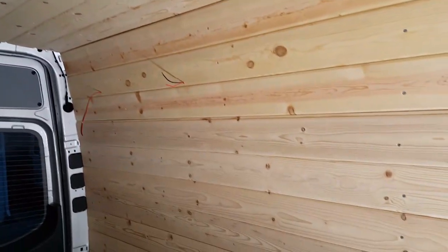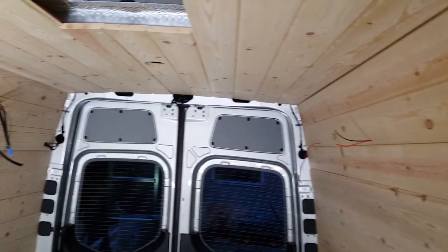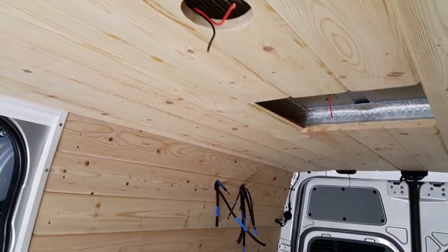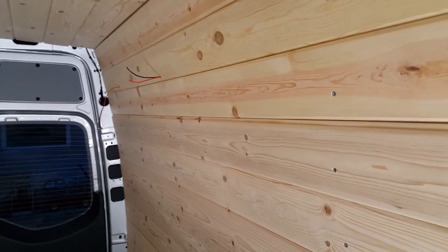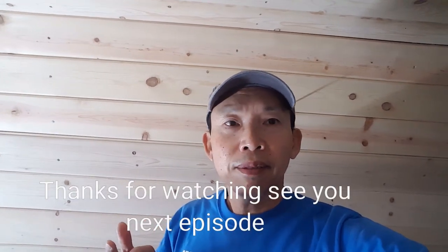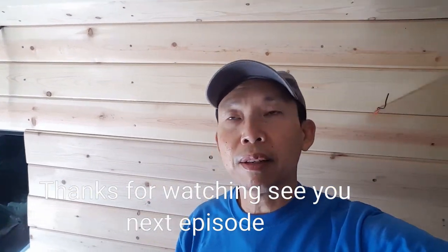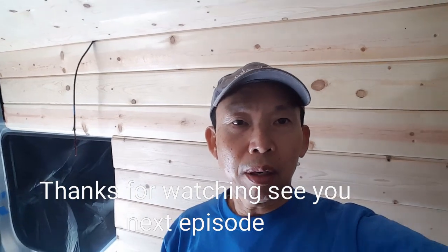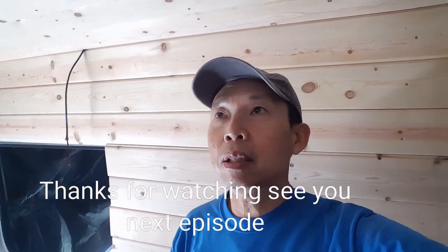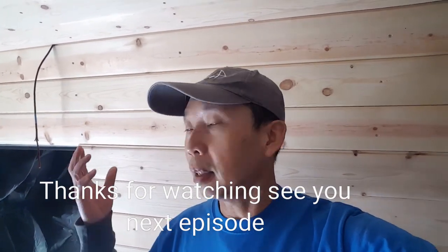I'm going to pause this work for now because we're going on a trip to Death Valley National Park. I'll do part 2 of the video after the trip. Thanks for watching. It's going to be five camper vans joining — I already did a Death Valley video last year, but this year it's a little different, more people, more RVs joining us. It's going to be a fun trip, so I'll do a video so you guys can enjoy watching.